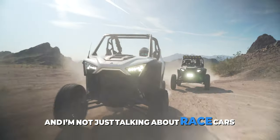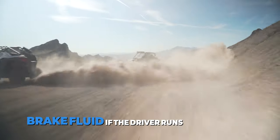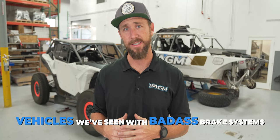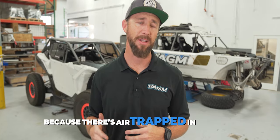And I'm not just talking about race cars. Even a stock UTV can actually wreck the brake fluid if the driver runs the car hard. And I can't tell you how many vehicles we've seen with badass brake systems where the brake pedal still feels spongy because there's air trapped in the lines.